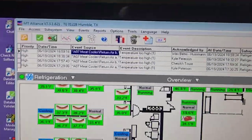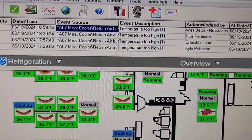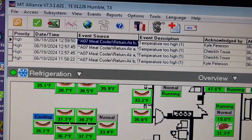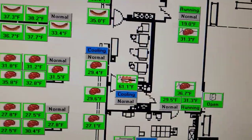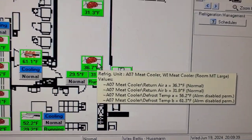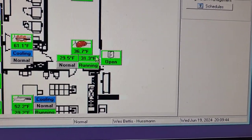So I got a good one here. Keep getting these alarms for A07 meat cooler - been a lot of them recently. That's this one here. So you've got the meat cooler running hot and it cannot reach set point.